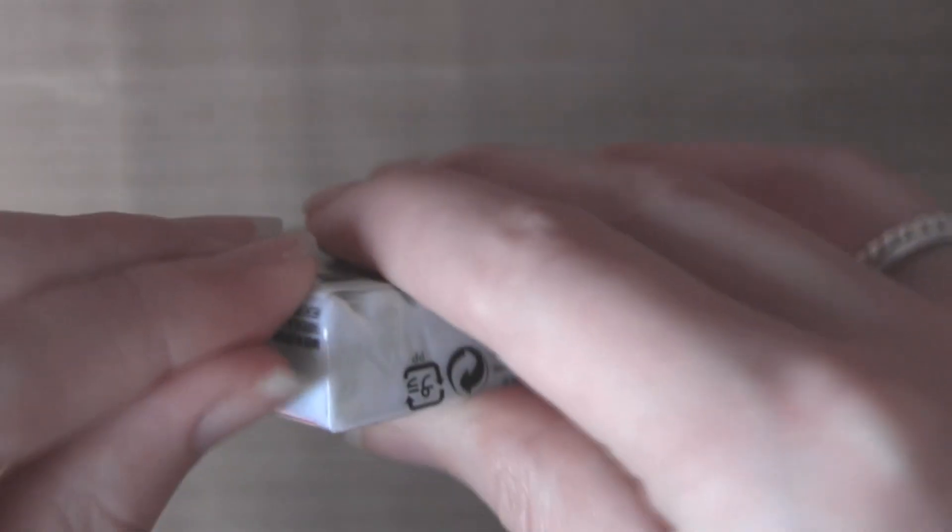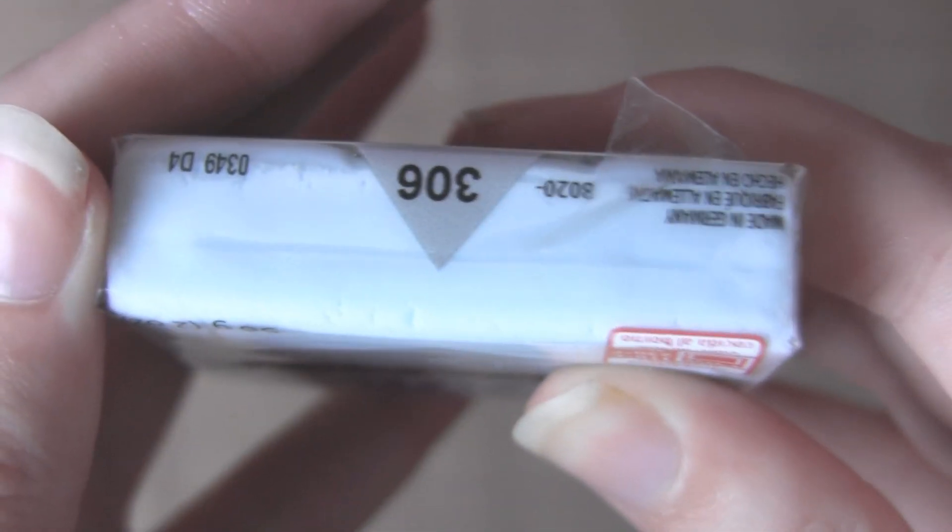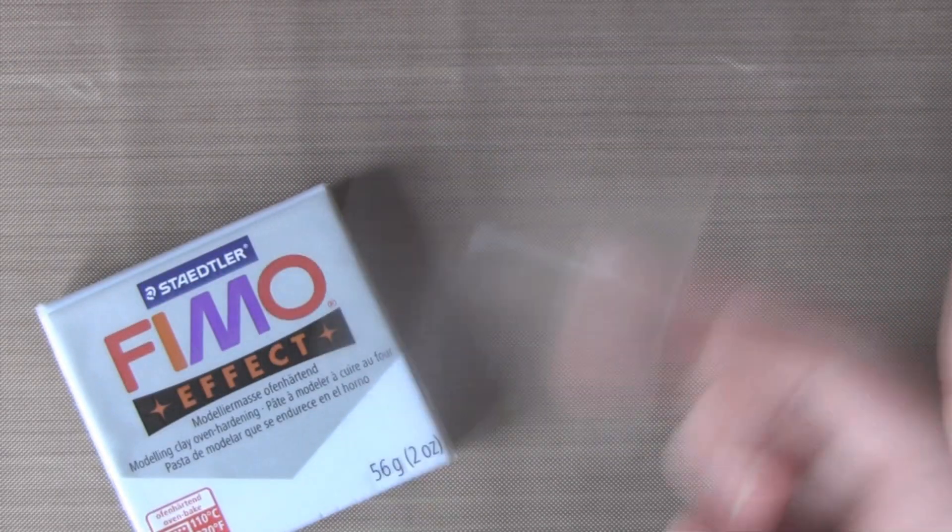So basically there is a sticker — like a clear sticker on the bottom, well bottom slash back of all of these Fimo packets — and it's right here if I try and get it for you. As you can see it's kind of invisible; it's pretty much invisible unless you know it's there, and it's basically just this plastic sheet that's a sticker. So it's sticky like this, just looks like that.